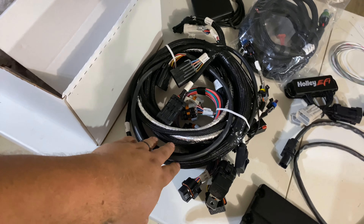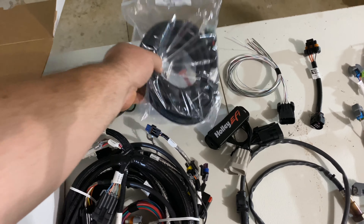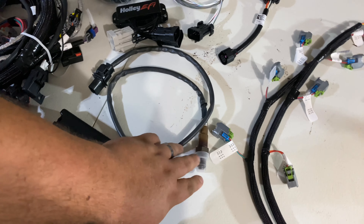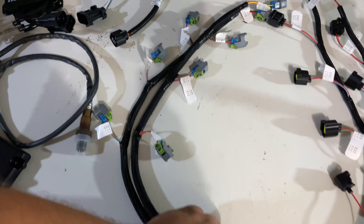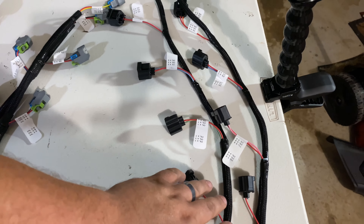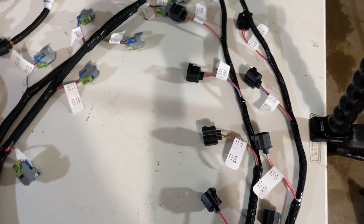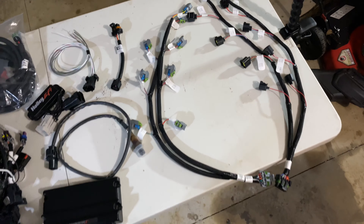So to give you an idea of what this kit comes with: there's the main harness, there's our programmer, this is the part of the ignition system that comes wired up by itself, it comes with the O2 sensor so it can operate, you've got your fuel injector plug harness labeled for each cylinder so you don't hook it up backwards, and you come over here to your ignition coil harness — same thing, wired and labeled in even different colors for each cylinder.